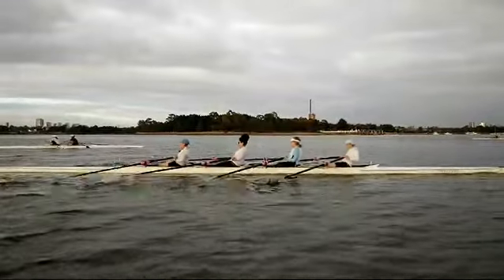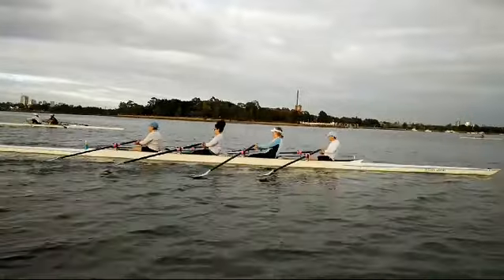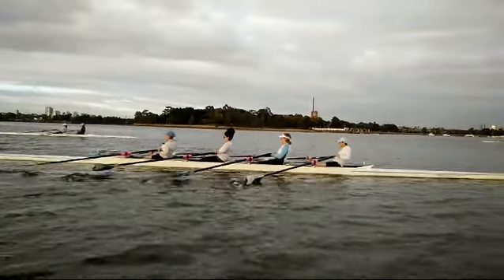We'll slow it down — that was quite a good tap out. You can see the difference in how we're picking up the catch there.